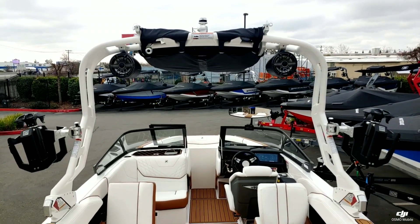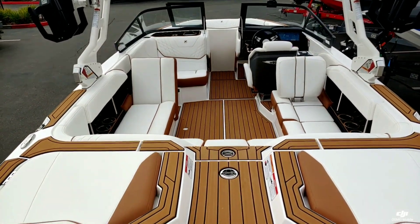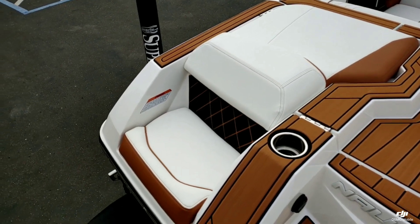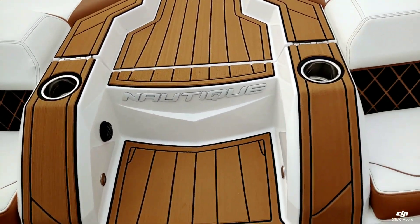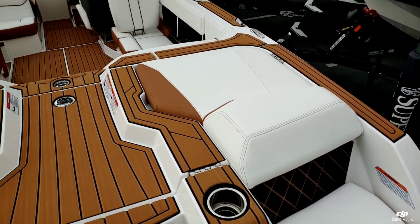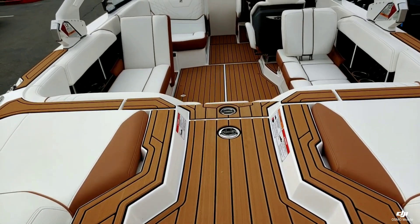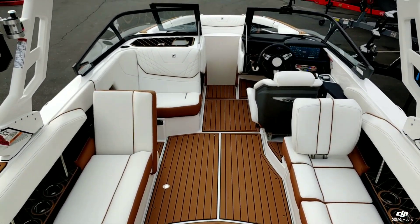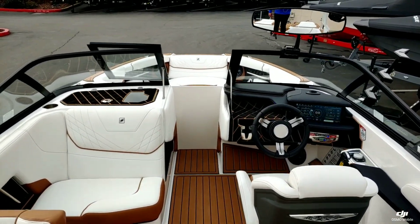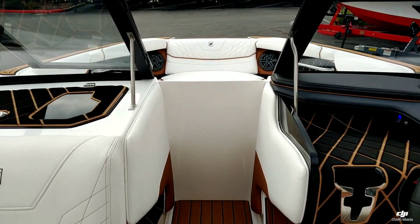Jumping up inside this boat, we continued that white color scheme inside. We did add a little bit of mocha for the seat box accent piping. We've got that really nice walk-through transom here — nice and easy gradual steps up and in and out. We did go with the slide-in wind air dam.